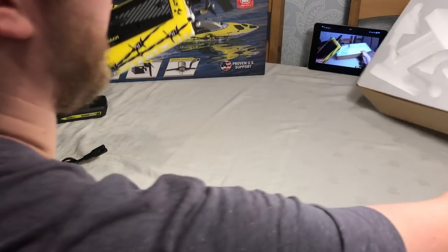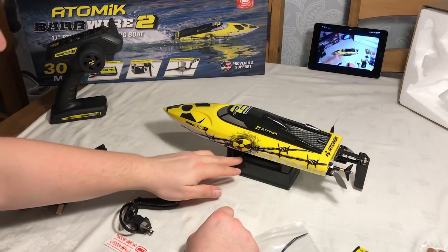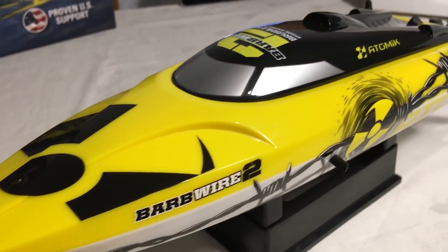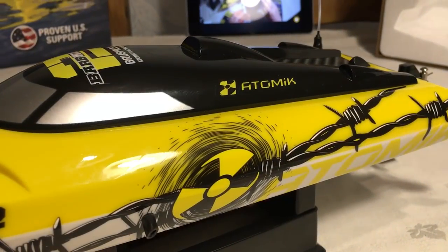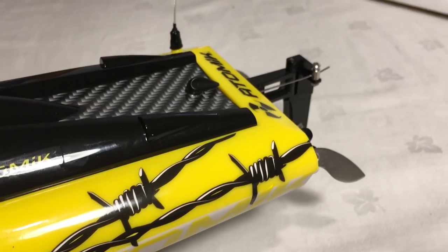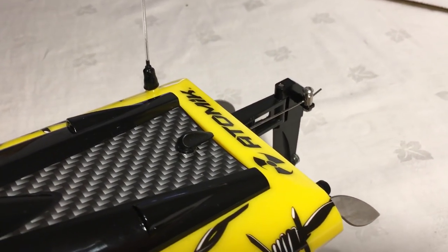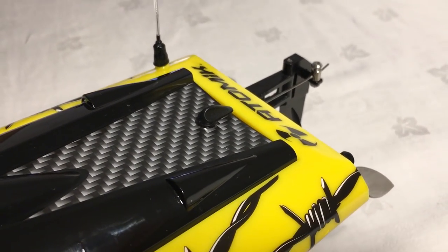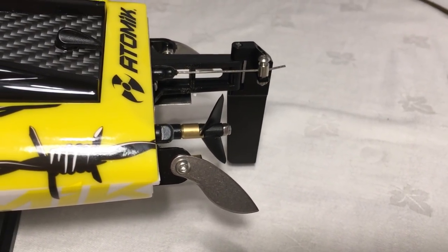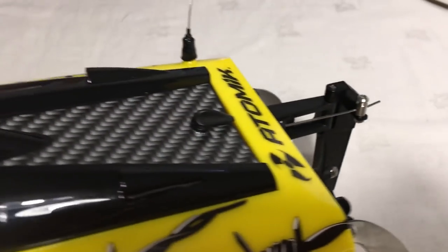Let's get this aside and have a look at the boat. Wow, that is nice! You can see the Barbed Wire 2 logo on the side, the radiation symbol, and 'Atomic' written there. I like the barbed wire design — that's pretty cool. Towards the back you've got the little antenna for the 2.4 gigahertz radio, an access panel to get inside, and you can see the rudder, the steering fins that help you glide through the water, and of course the propeller.